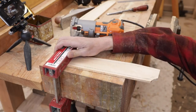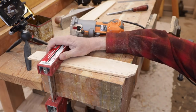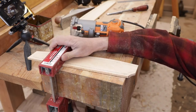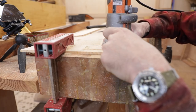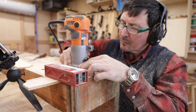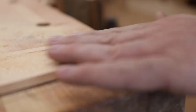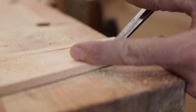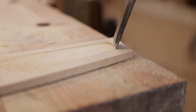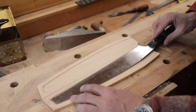I'll clamp it on here so it doesn't move around and do one side at a time, then spin it around and do the other side. Now because we have square edges but a round router bit, you just take your chisel and clean up those corners a little bit. If we did our work right, it should lay right in there.